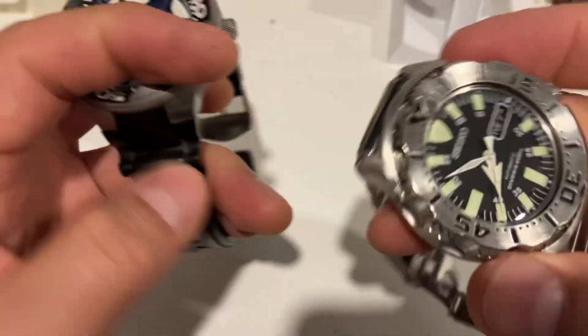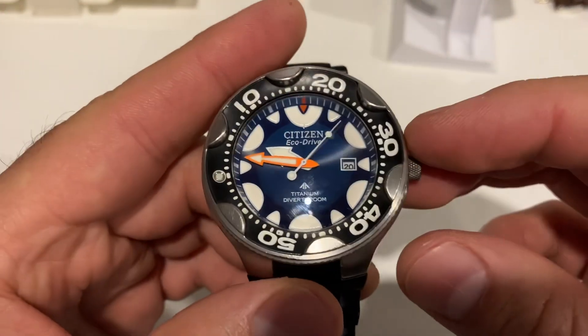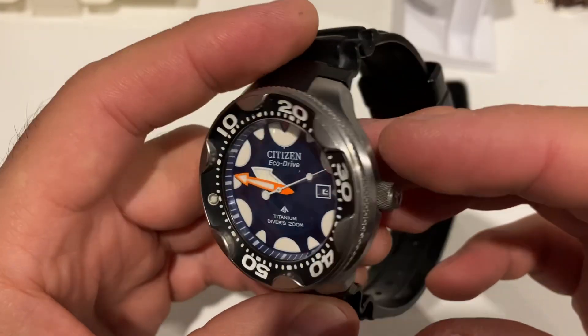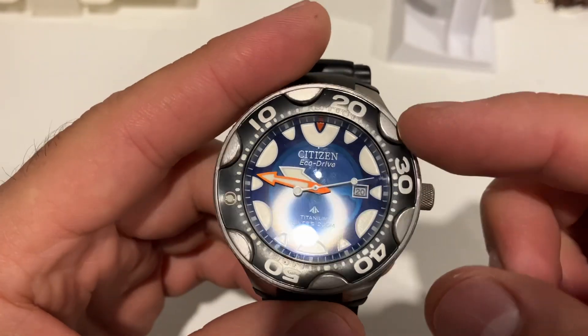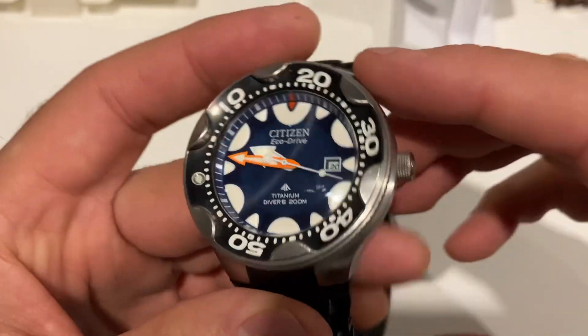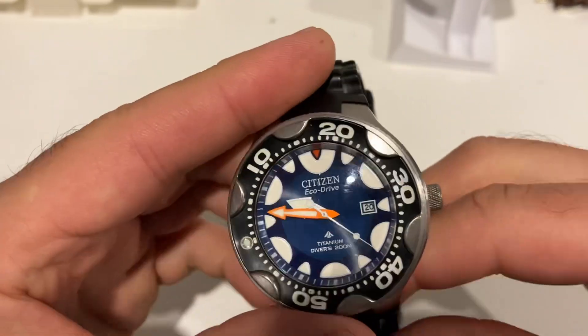The domed crystal on this is sort of like a monster, so to speak. It's dubbed the Orca — Citizen Orca — because of these indices which resemble the stripes of an Orca.